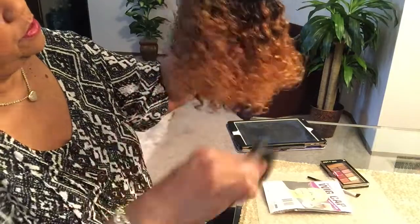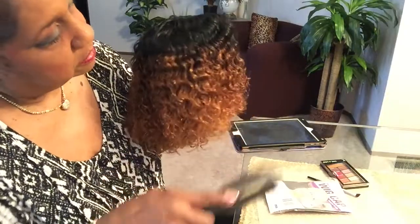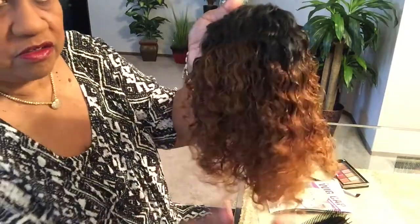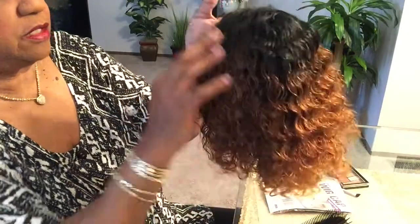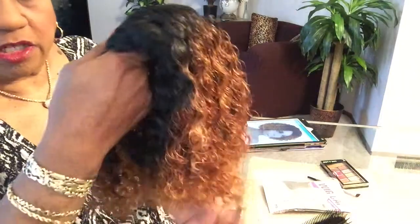Right now it's still damp, but if you want it more fluffy like I had mine yesterday, you can let it dry some and then kind of scrunch it into place. But it looks just like the picture.